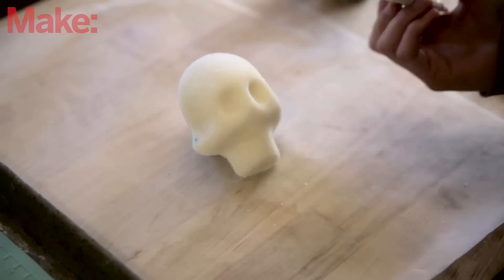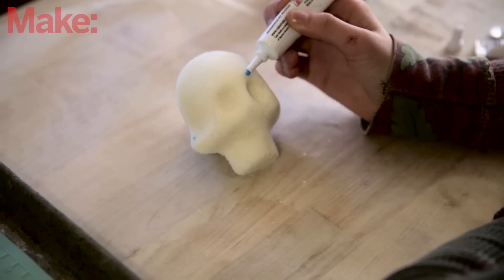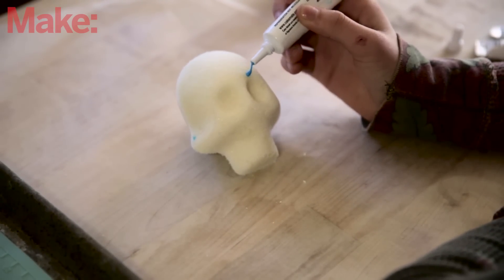As for decorating, you can basically do any kinds of designs that you want. I'm going to put some dots around the eye.